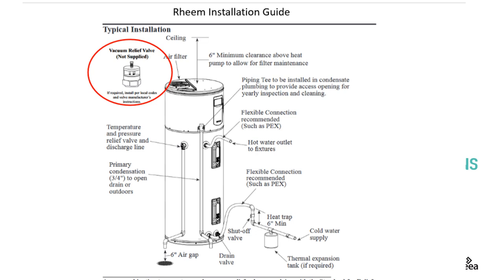Make sure the tank is level so that the drain pan drains properly. Always, always read the manufacturer installation instructions. Local codes can vary, so before installing your first one, it might be a really good idea to talk to your local plumbing inspector.